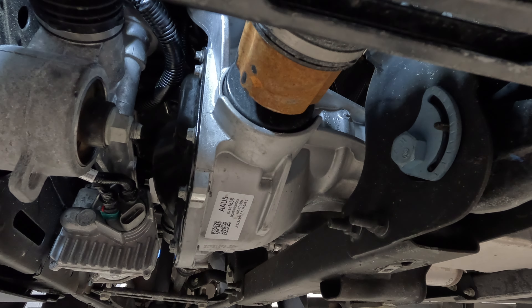Now let's fill the front diff. There are several different fluid capacities based on which differential you have. In my case, I have the SU5, and you're going to have to check this by going into your RPO codes if you don't already know what they are. Depending on which one you have, a certain fluid will also be required.